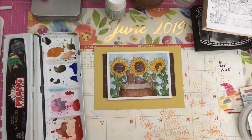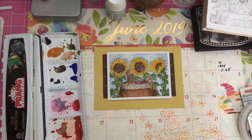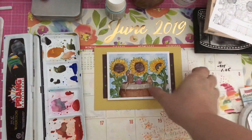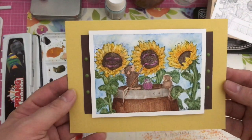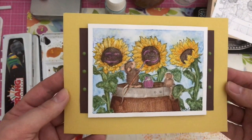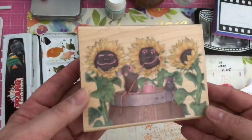Hi everybody, it's Amalia and I'm here today with my June 2019 House Mouse collab with Crafty Bean. Today I used watercolor painting, and here's my project and the original stamp so you can see what that looks like.